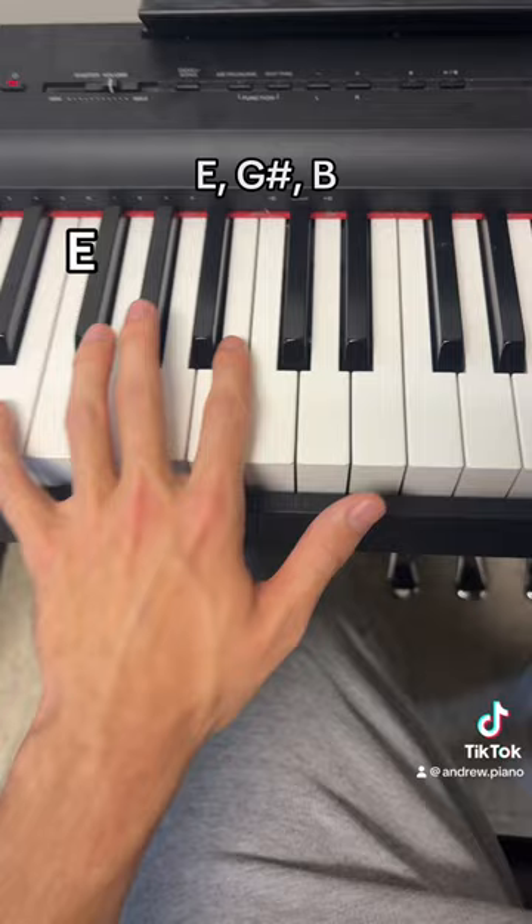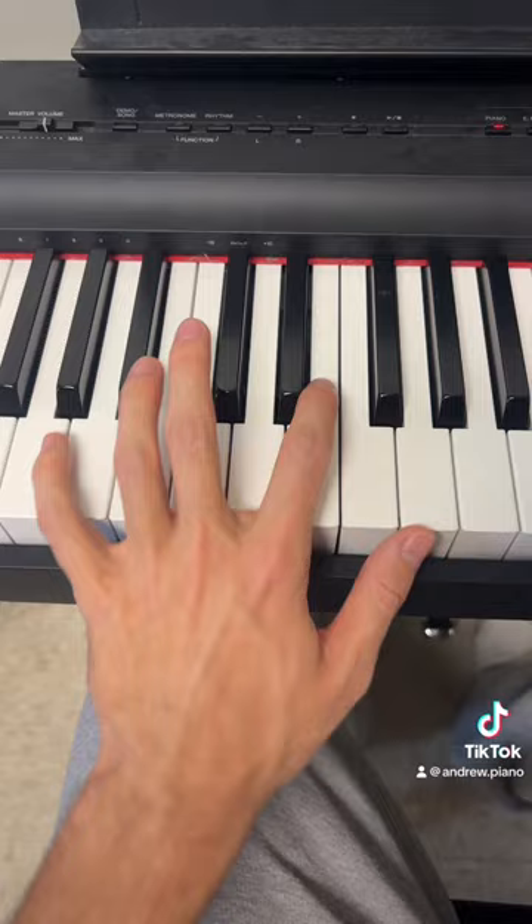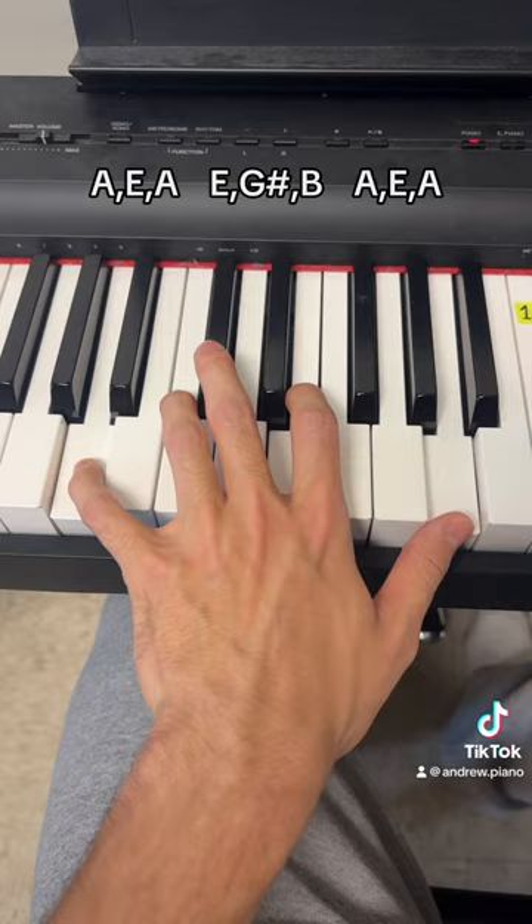I'll play that again for you. And then you're going to replay the A minor. I'll play that all together. And you just repeat that.